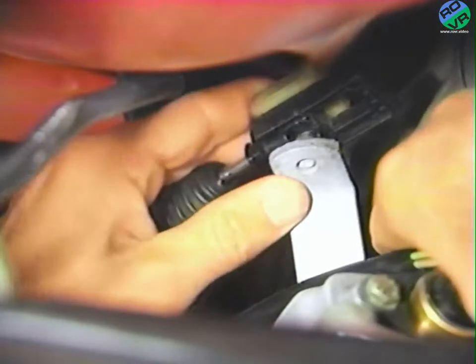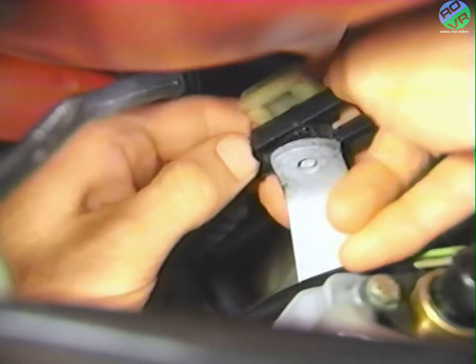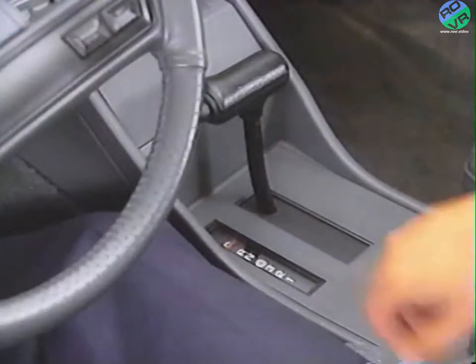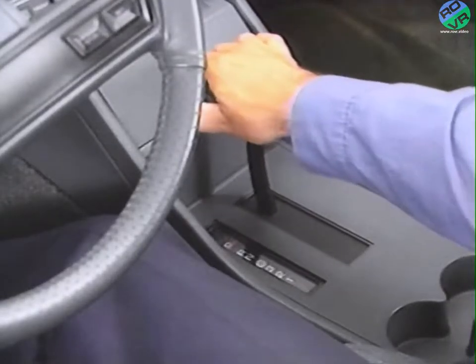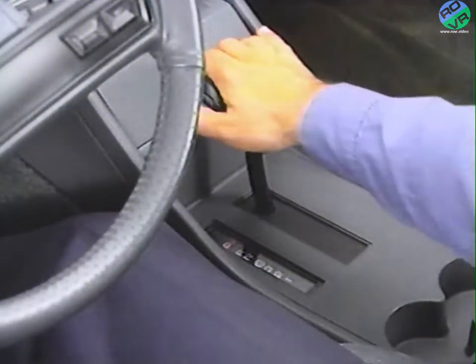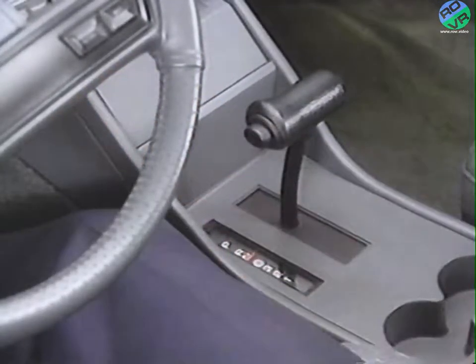Lock the shift cable by pressing the adjustment clamp back into position — the clamp should snap back into place. When the vehicle has been lowered, turn the ignition key to the lock position and verify that the shift lever remains locked in park. It should not be possible to move the lever out of park. Note that some 1990 vehicles equipped with floor shifts may not have this interlock feature. Then turn the ignition key to the on position and verify that the engine starts only when the shift lever is in park or neutral.